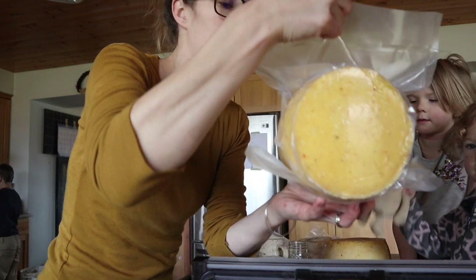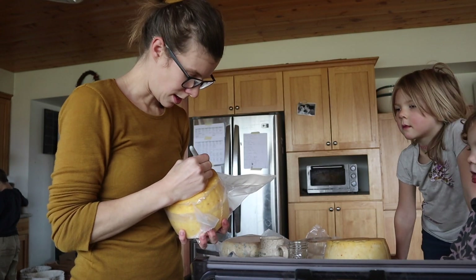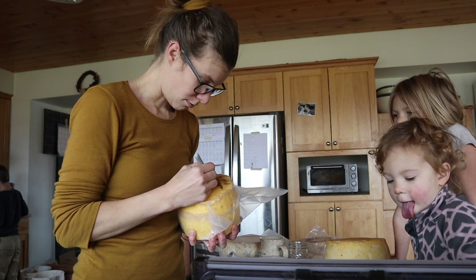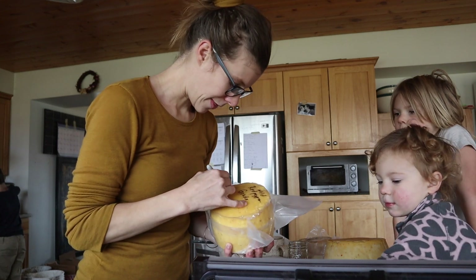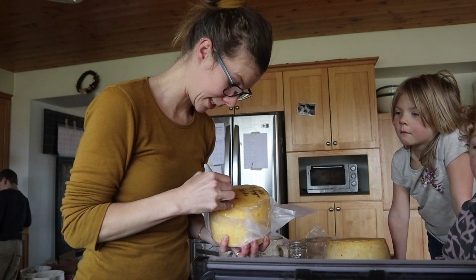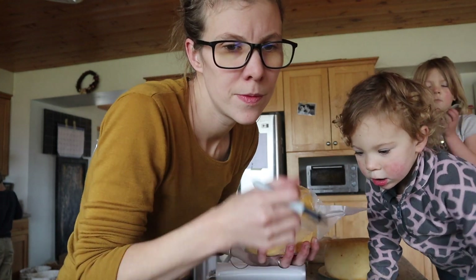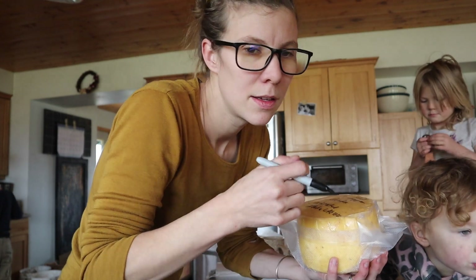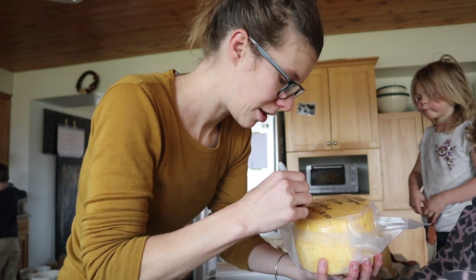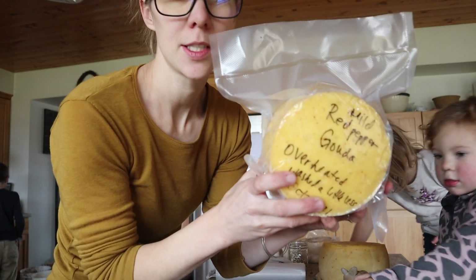Now it has a nice seal. We check the first one — sometimes it doesn't seal perfectly when the machine is just warming up. Now on the flat side of the bag I'm going to write: 'mild red pepper Gouda' — I meant to write Gouda — 'overheated, washed a little less. Gouda is a washed curd cheese.' And I'll put the date, approximately October 10th. There we go, it's all labeled and ready.